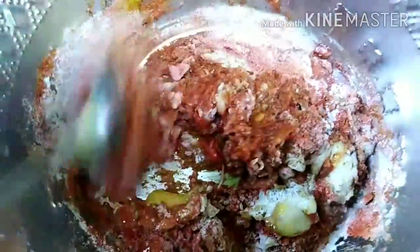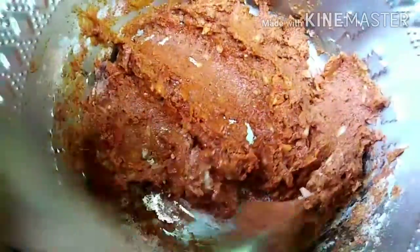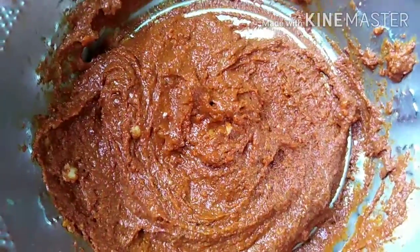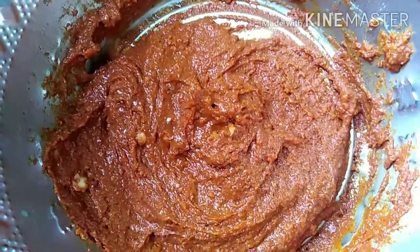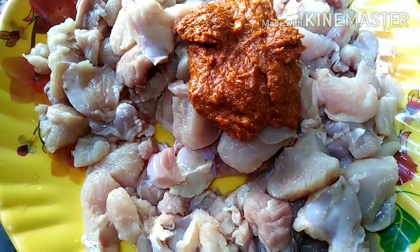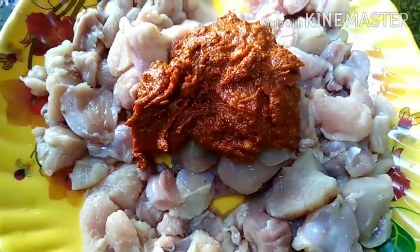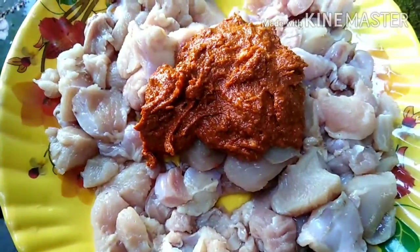The chicken is ready in the water. I will mix the chicken — about 5 kg — with the meat. The good meat is ready. I will mix the chicken with the meat. Mix to combine the chicken.